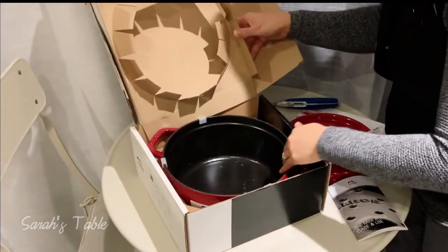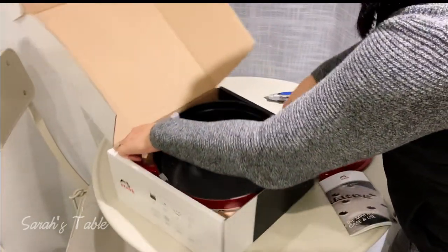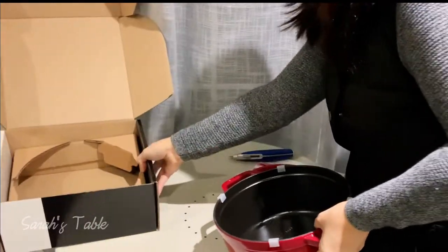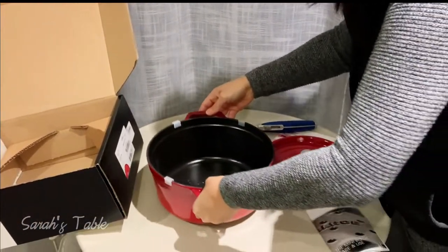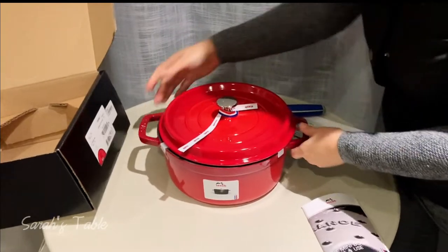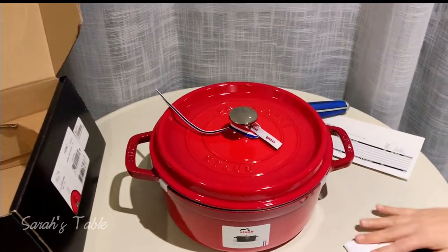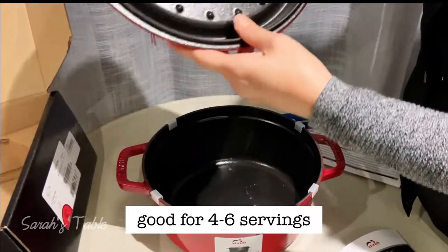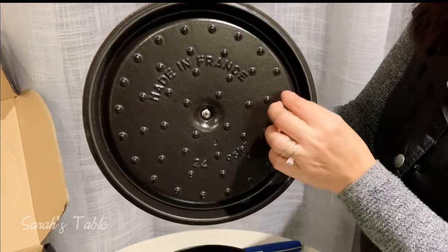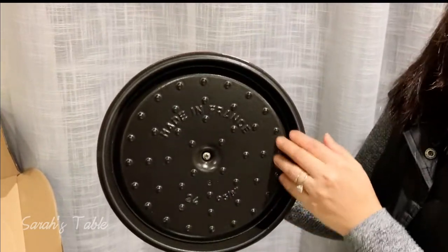This is a four-quart Dutch oven — so pretty. If you notice, there are these pointy raised rivets on the inside of the lid. What's the use for those?